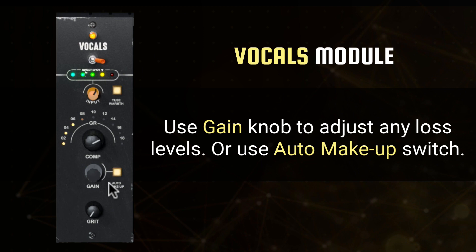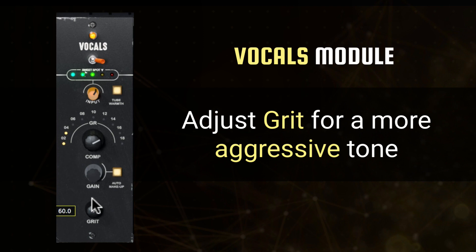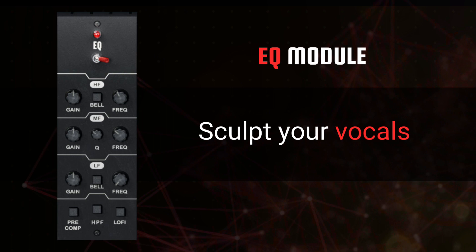Moving on to the second module, the EQ was made to help sculpt your vocal into the right space for your song. With three distinct ranges, you're able to control the frequency and gain of your high, mid, and low bands across the frequency spectrum.